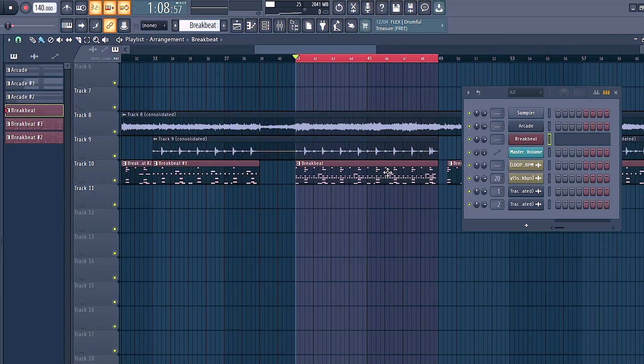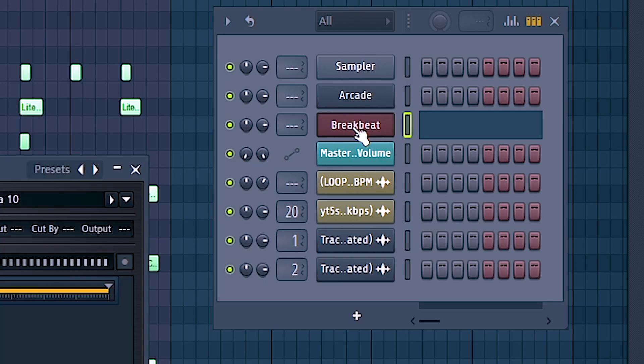So once you have your pattern already, you can start to do your mixing. I'm not going to be putting this onto a mixer track the simple way — you could do it with a lot less steps, but whenever you're mixing, it's always going to be better to have as many instruments separated as possible. If I just started mixing the FPC itself, it would just be like mixing a drum loop — you'd have no versatility. The more flexibility you give yourself, the better and cleaner the mix will come out. And FPC actually gives us that ability.